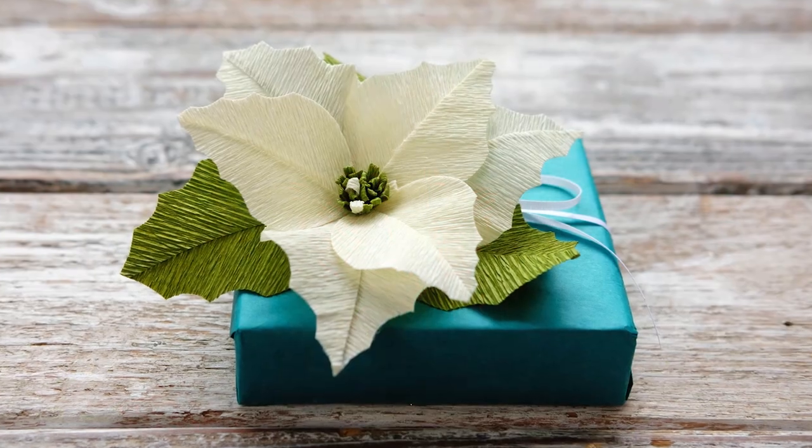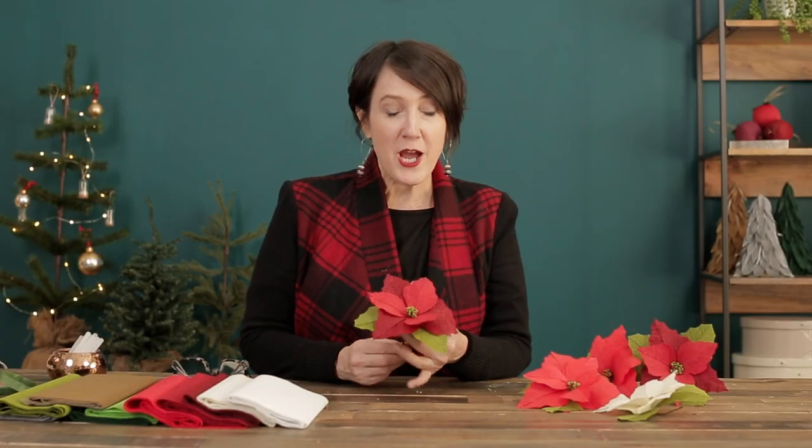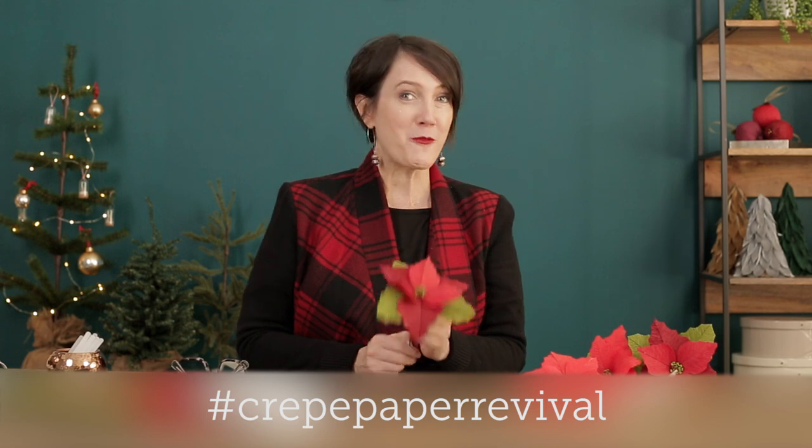I can see tucking this poinsettia on top of a beautifully wrapped gift, making a wreath out of it, or even a whole plant. Make sure you watch our website because we're going to use the poinsettias over and over again this holiday season. Since this is a crepe paper project, remember that if you make them and post them on social to hashtag Crate Paper Revival so we can also see your projects. We'll see you soon for our next Craft School project.